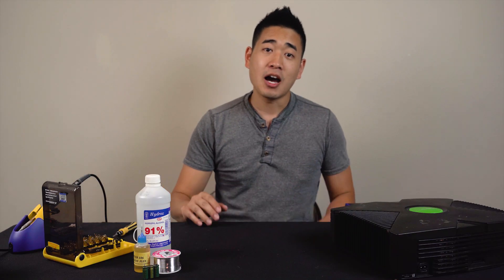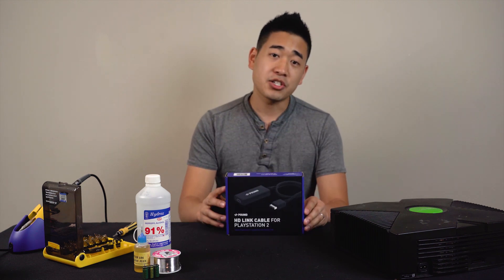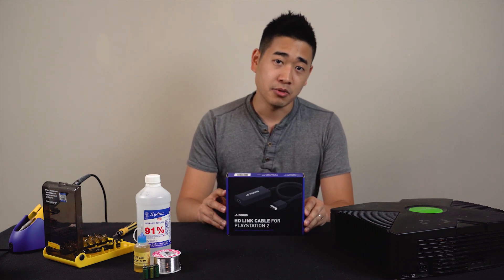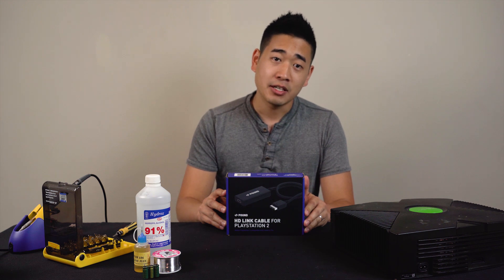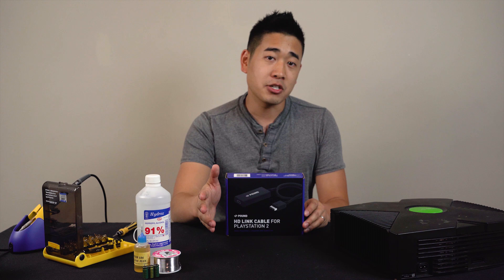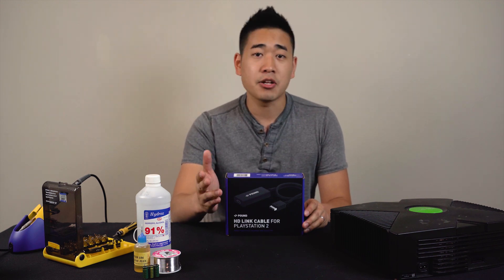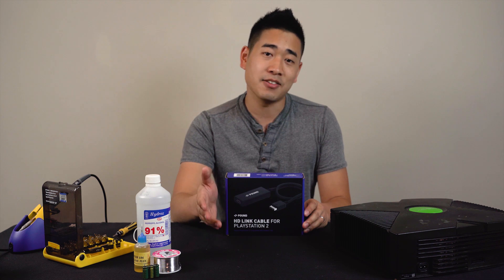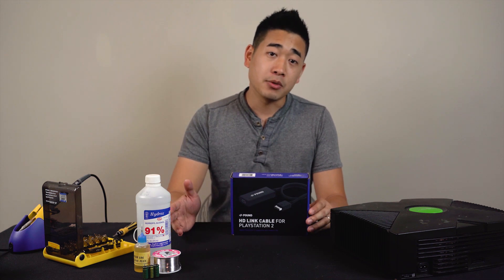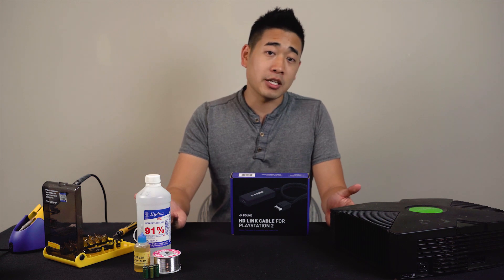Before we get started I'd like to plug our latest cable, the Pound HD Link cable for the PS2, now available on Amazon. If you missed the pre-orders with Limited Run, there isn't a better time to buy it than now. Amazon has extended their standard 30-day return policy to the end of January, which means if you buy it now you can try it until January 31st and return it if you don't like it.